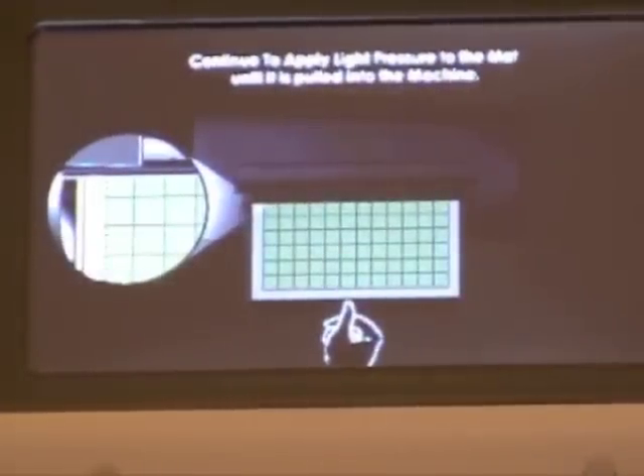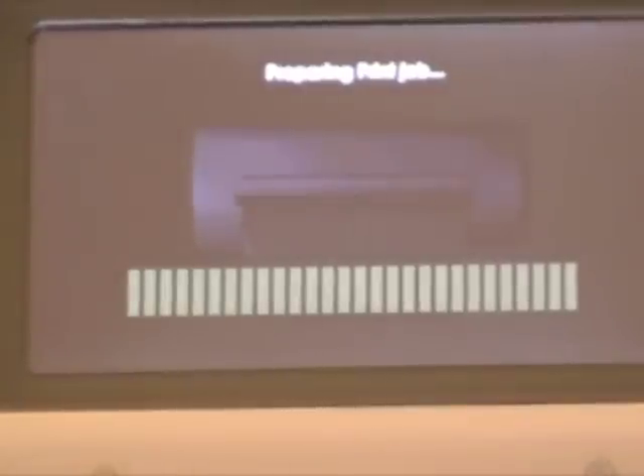I'm going to add a little pressure to my mat, and while it's printing I'll be getting my other stuff together. If I decide to cut out any other images from this cartridge, I will do it at that time and come back and put our project together.